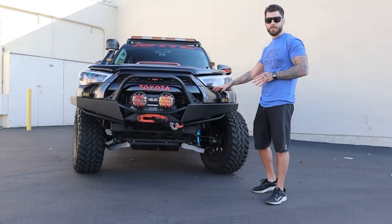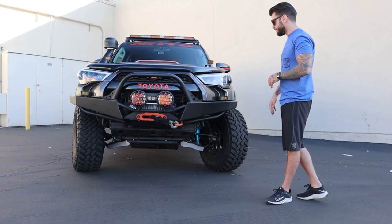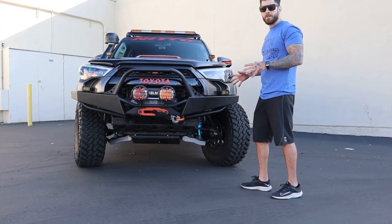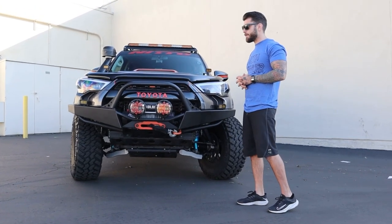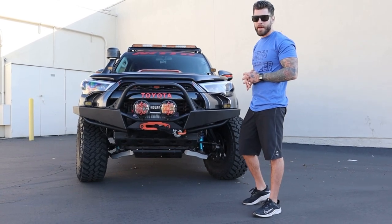Moving on to the front, I have the Addicted Off-Road full bumper. I decided to go with the full bumper just for better protection. The approach angle, you can't beat it. For the type of wheeling I was doing, I figured it would be a better option than the Low Pro that I had before.